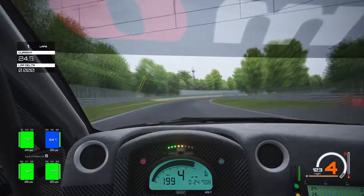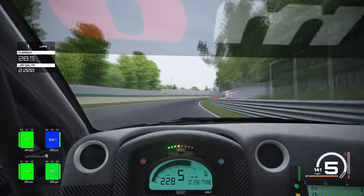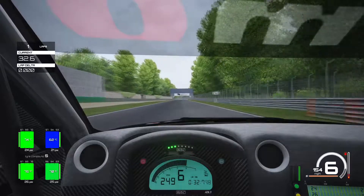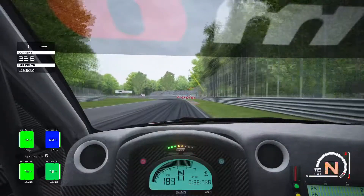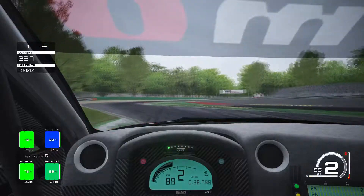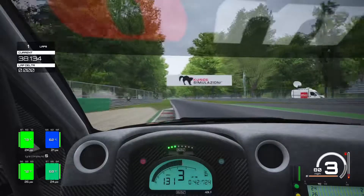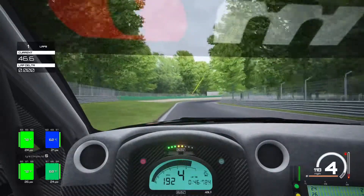Approaching the second chicane, we're going to brake very late for the speed we're carrying. We brake pretty much dead on the bridge — the bridge above casts a shadow underneath as a braking reference. Slam on the brakes just there, going down into second gear and try to hit that apex nicely. We run a little bit deep into that corner, but with this car you can still turn it in and get on the power at the same time and it just grips.